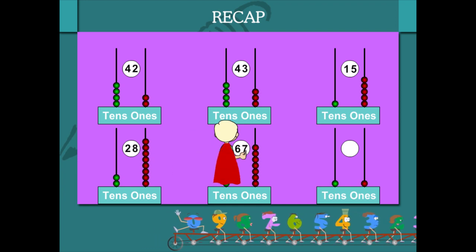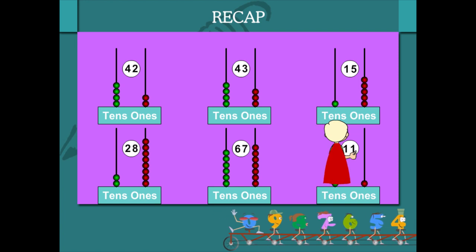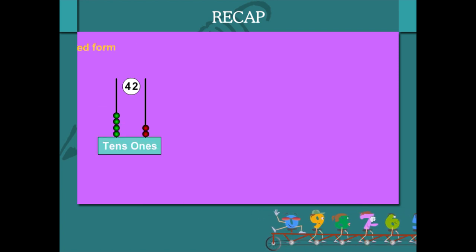6 tens and 7 ones is 67. 1 ten and 1 one is number 11.